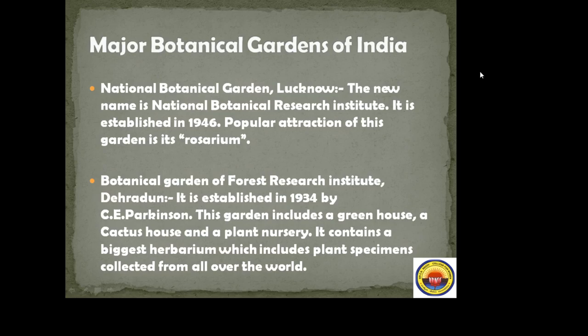The Botanical Garden of Forest Research Institute, Dehradun, known as FRI, was established in 1934 by C.A. Parkinson. This garden includes a greenhouse, a cactus house, and a plant nursery. It contains the biggest herbarium, which includes plant specimens collected from all over the world.